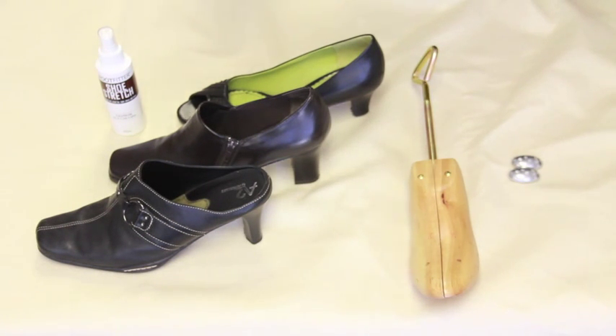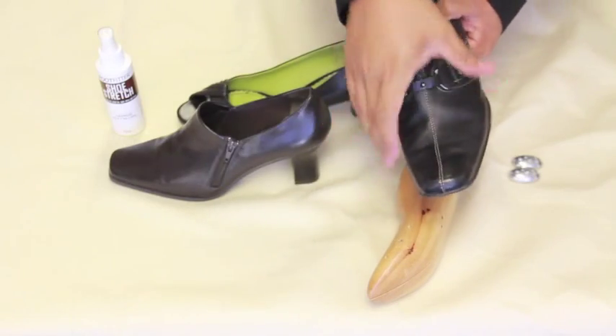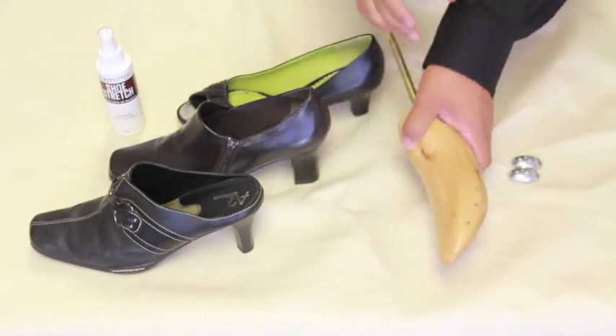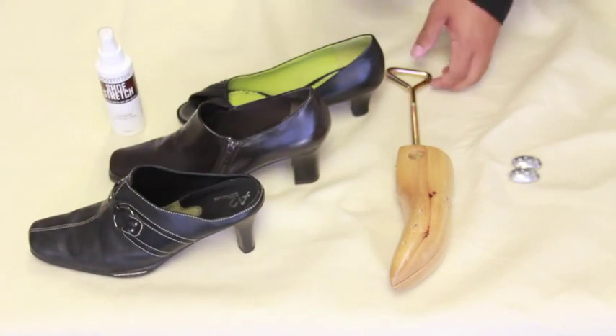Before we start, let me give out some quick facts about our Foot Fitter high heel shoe stretcher. First off, the stretcher only expands the width or the toe box. Just like all standard stretchers, turn the knob to stretch the width. The design of this high heel shoe stretcher is shaped at an angle to fit into heels with a heel height of 1 to 4 inches.